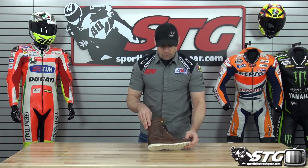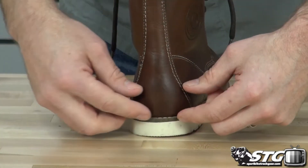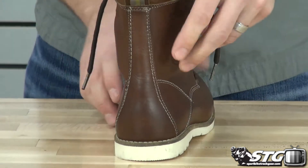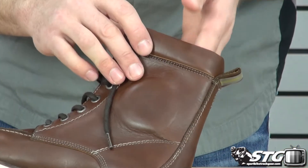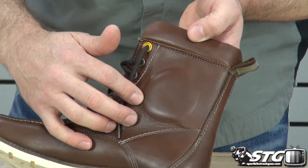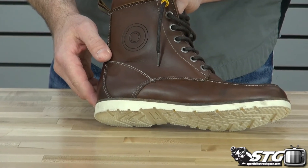Full leather upper. For protection, there's a molded toe box, internal, and a molded heel counter, also internal. It's a little higher in height so you get more abrasion protection, and you can see that large puck here to protect the ankle from impact. You'll find that on both the inside and the outside of the shoe.